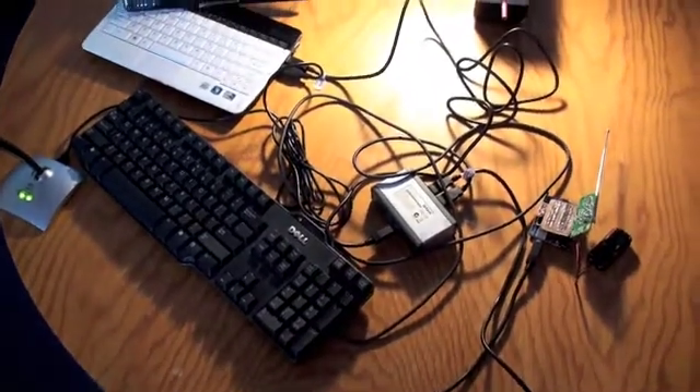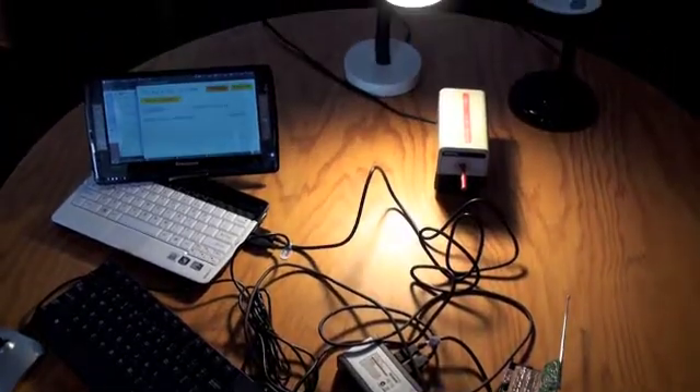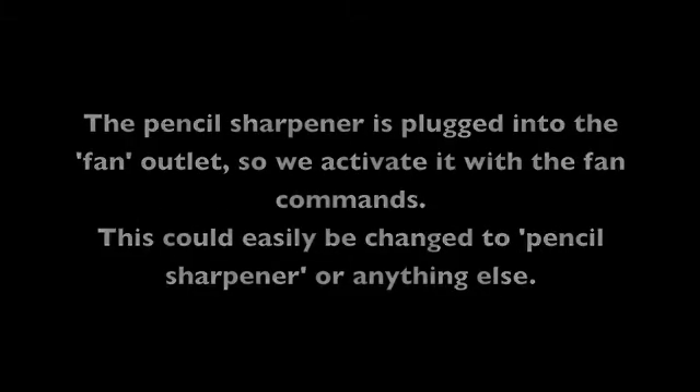Here we see the microphone, Arduino with RF remote, netbook, keyboard, and USB hub, and the appliances we will control. The pencil sharpener is plugged into the fan outlet, so when we activate it with the fan command — this could easily be changed to pencil sharpener or anything else. The lights are controlled with lamp and radio.